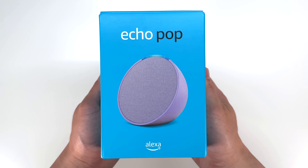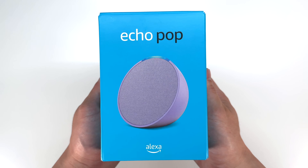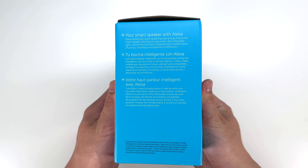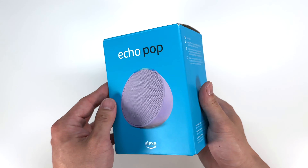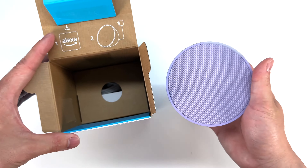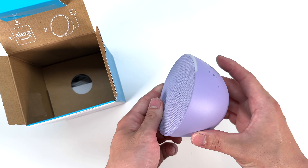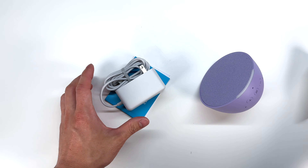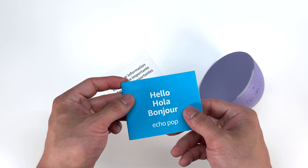Here I have Amazon's latest smart speaker — this is the Echo Pop. The first thing we're gonna do is unbox it and tear it down. Here's a quick look at the packaging, and we'll go ahead and open it up. Right away inside the box, we have the Echo Pop in this lavender color. Further inside the packaging, we have a charger as well as a setup guide.